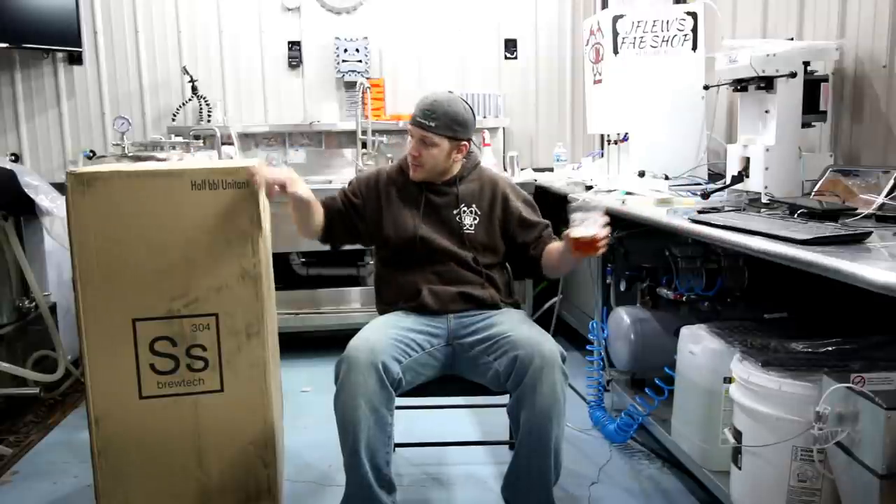Hey guys, Justin from Reaction Brewing Company here. We're going to do another unboxing with my friend over here — a half barrel unit tank — a little hop slam. So we're going to get this guy unboxed.